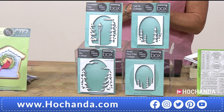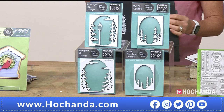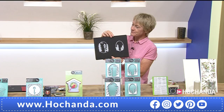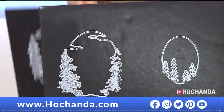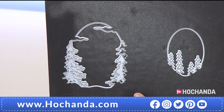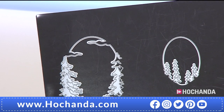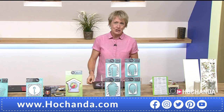We've got a set of four dies for you — £44.96, saving £25 on this deal. It's also on Flexi, so you can divide the cost into two. Good size dies. This one was fantastic for home decor as well as cards. You can use one layer, two layers, three, all of them — it's entirely up to you. These don't have to be for Christmas; they're winter scenes, but you could also use them for summer scenes depending on what you cut them in. Two payments of £22.48. 692732 is your item number.